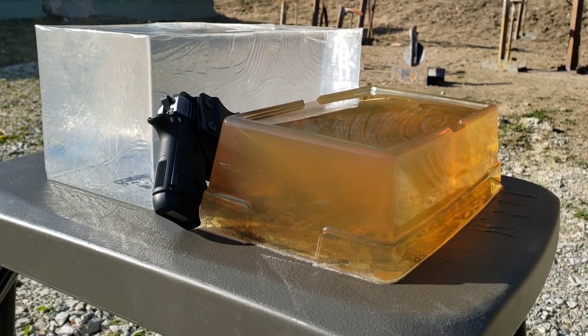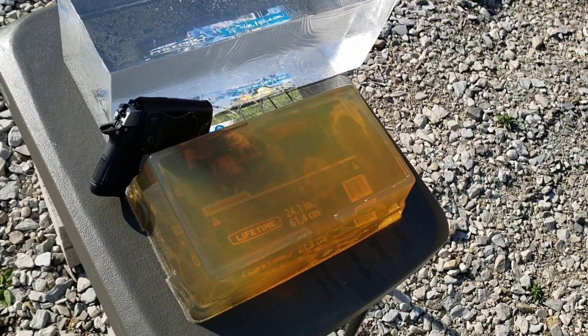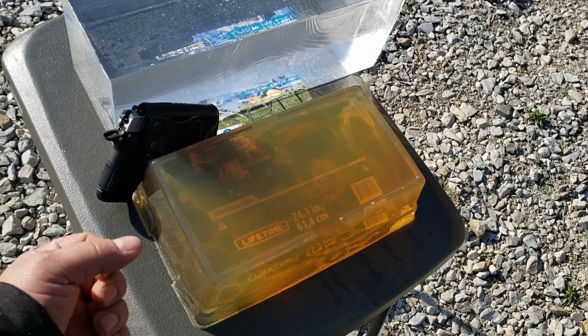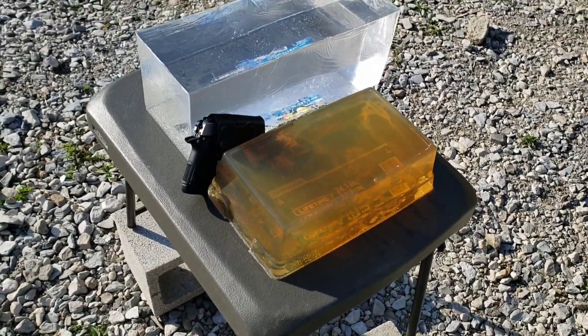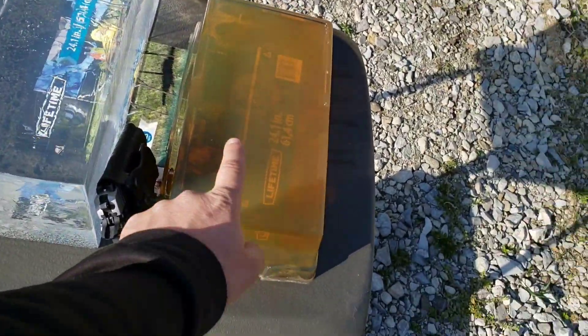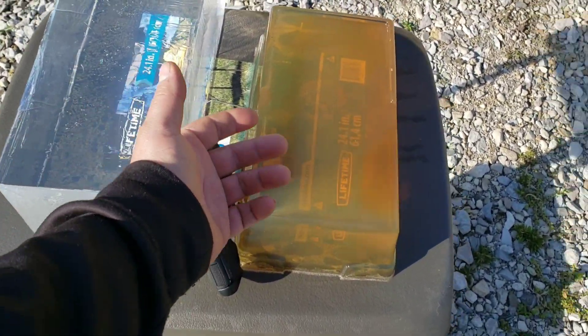The one I had before I made more like a 15% because I messed up my measurements, but this is correct today. Also, the more you melt them down and reform them, every time you cook it up and melt it down it'll get darker and darker. This one's fresh, so it's still clear.